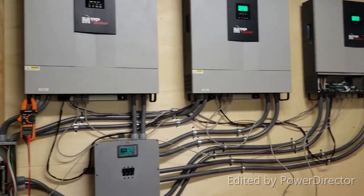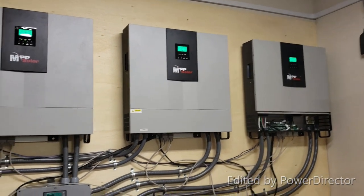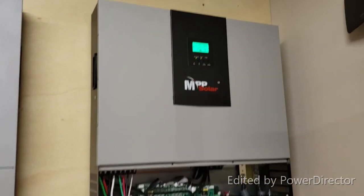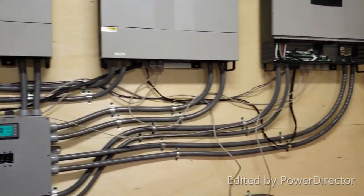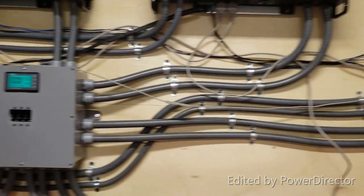I'm back — it's hooked up. All three are paralleled and it's working. I still need to tidy up those parallel communication cables and then we'll go from there.